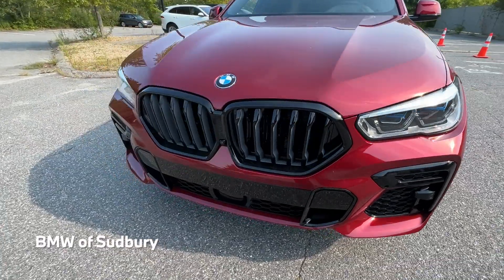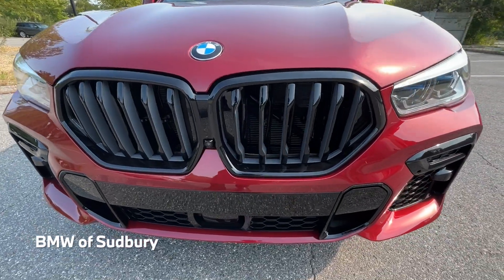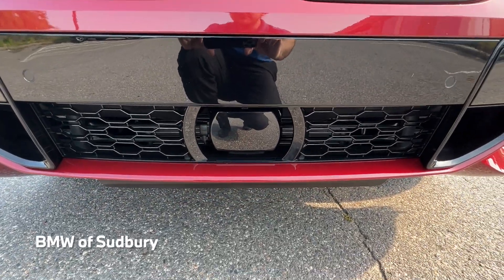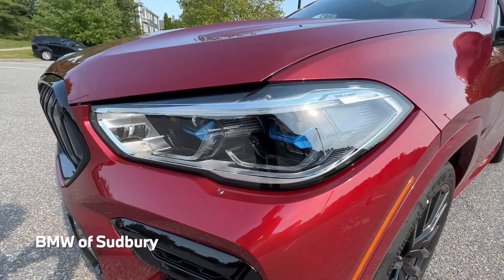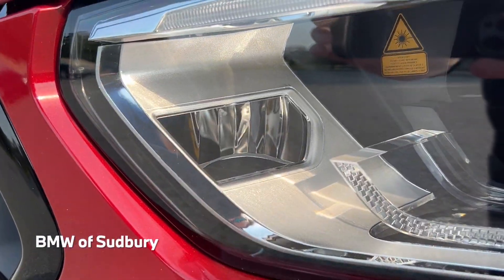This one also has the Shadowline package, so we have our black kidney grilles. Up front there's a front view camera as well as our sensor for the driving assistance professional package. This one also has the executive package, so you have your BMW laser lights in the front with those blue accents, and that light right there is actually the cornering light.